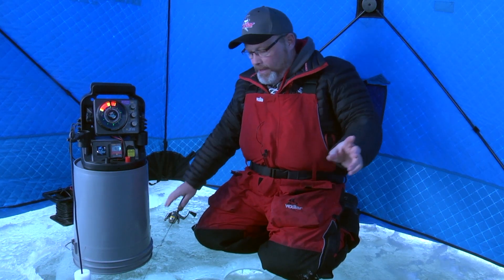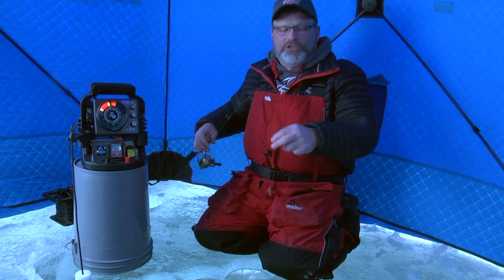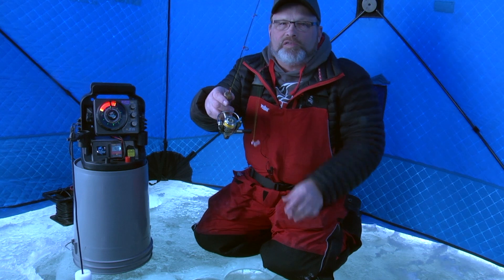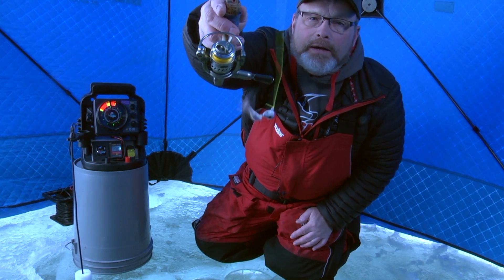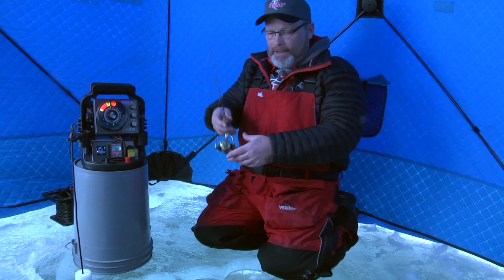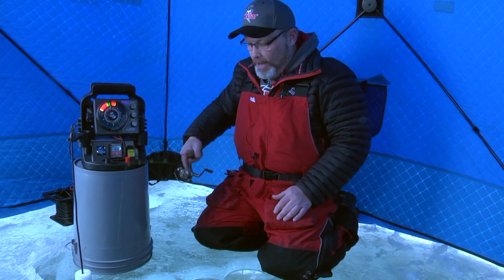Once the transducer is down the hole, I'm going to take my first target. This will be just a small little ice fishing lure — they call them marmuskas — and it's got a little Mackie plastic on the back. It's very popular for sunfish and crappie fishing.